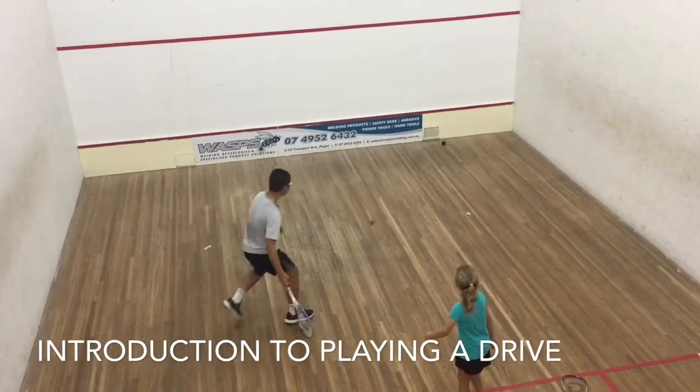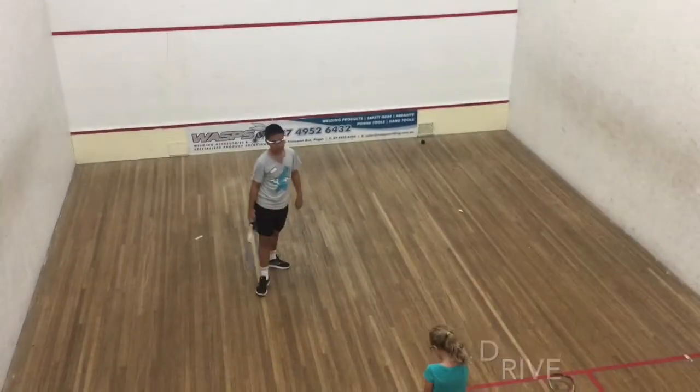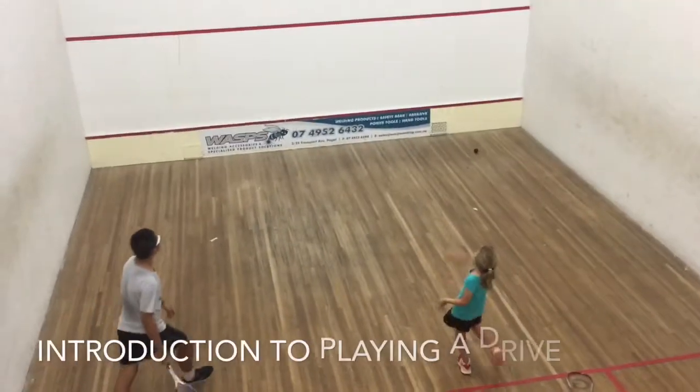Here we have pupils working in pairs. One stands behind and throws the ball high onto the wall. The other steps forward and plays a drive.